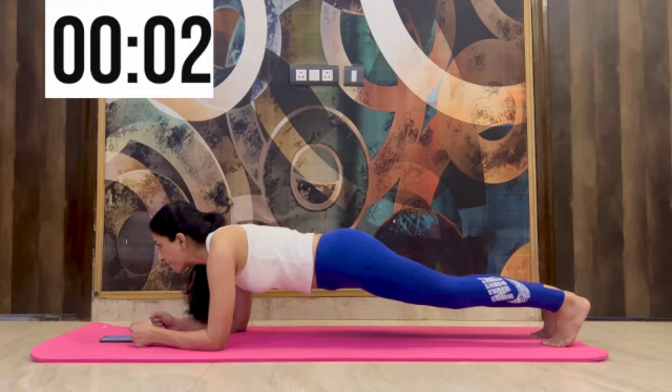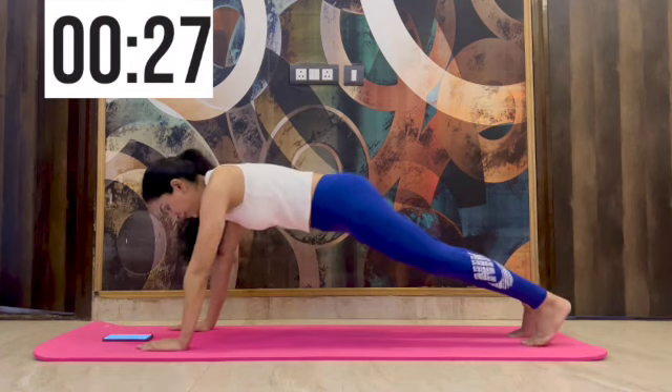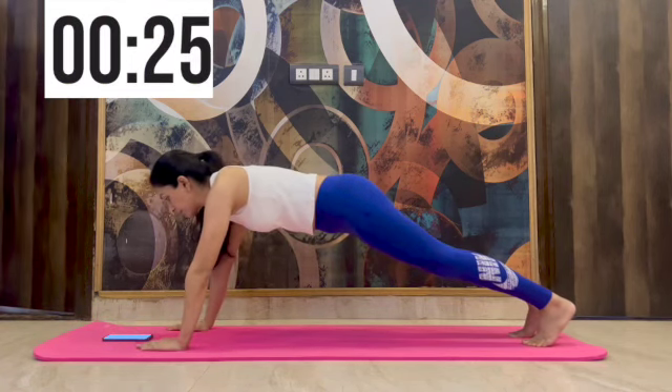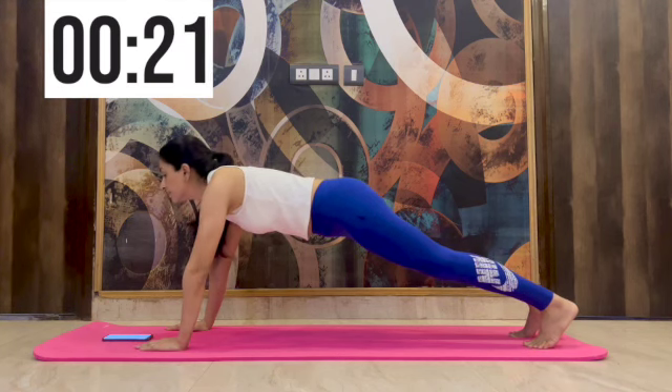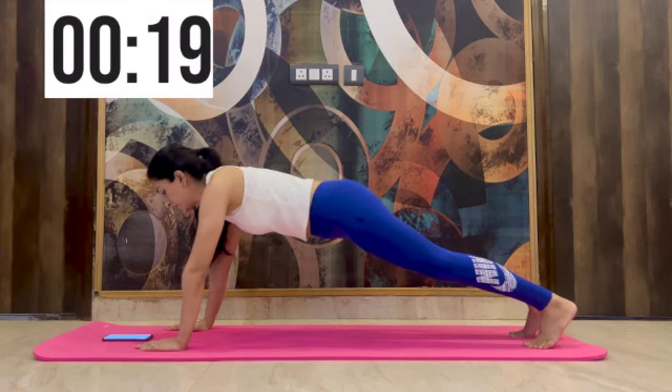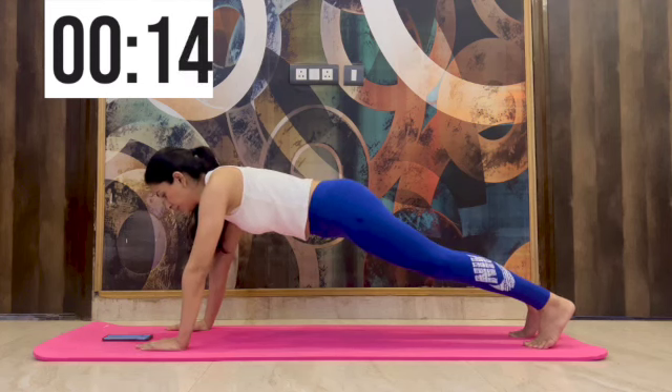Moving on from the elbow plank to the shoulder plank now, again for 30 seconds. You will hold on here. We'll be doing various planks all through these 4 minutes, and the idea is not to rest in between but to do this back to back.